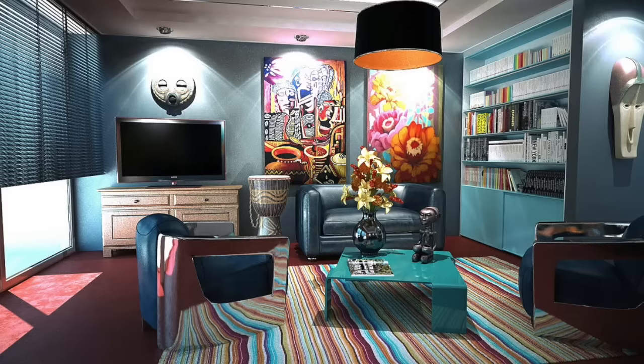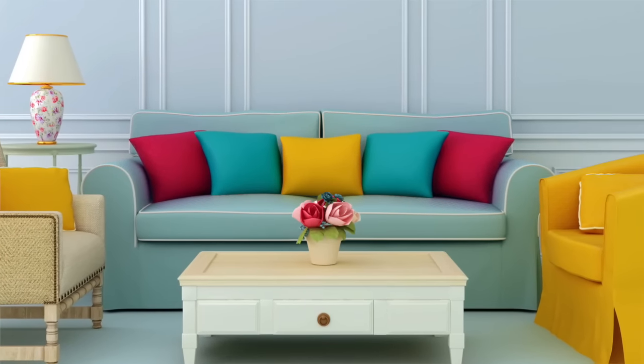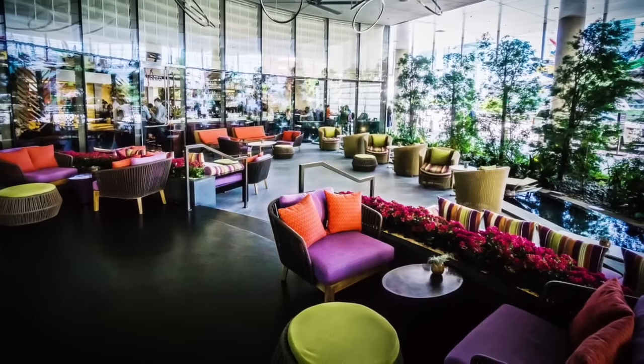Want to know how to use colour successfully in your home? If you're like most people, you're probably afraid to experiment with colour in case you make an expensive mistake. Well, good news, because today I'm going to help you save some money.